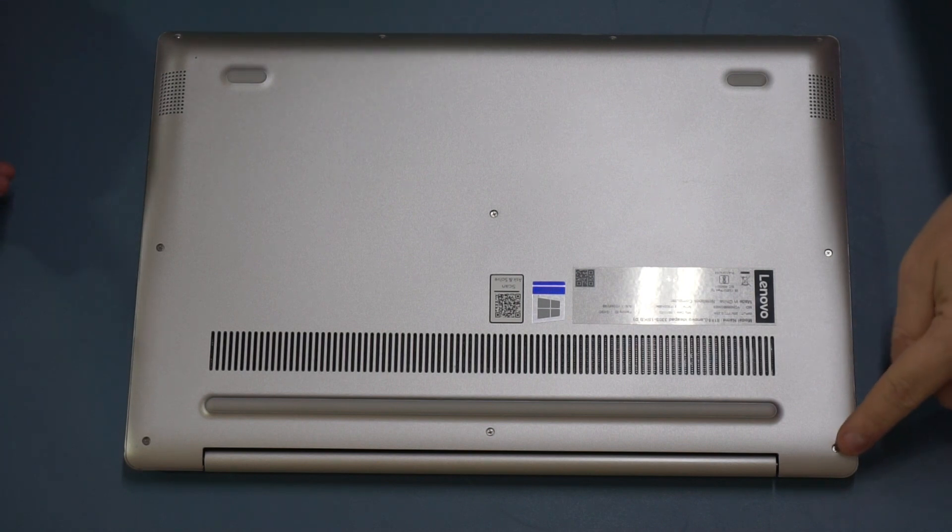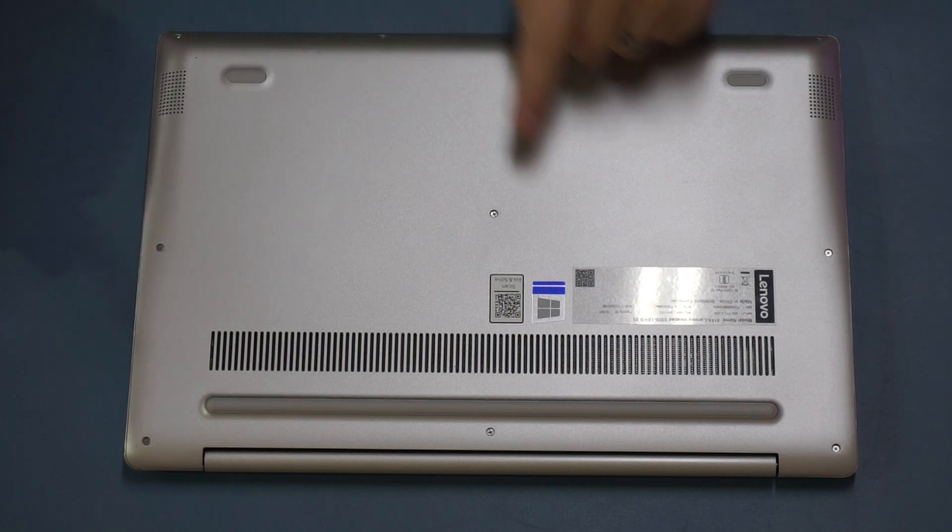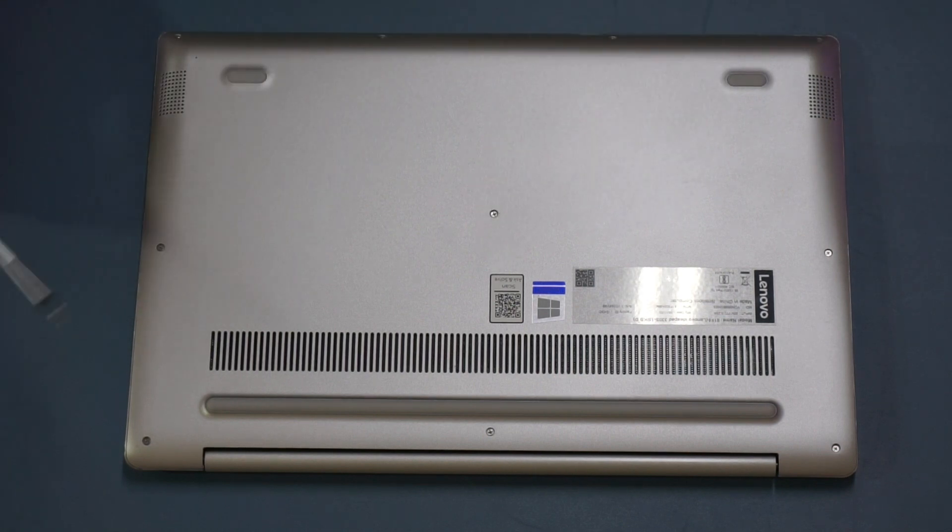The first thing we need to do is remove the screws. You can see on the underside of the laptop we've got screws all around the perimeter and one in the middle, so we're just going to go ahead and take those out.